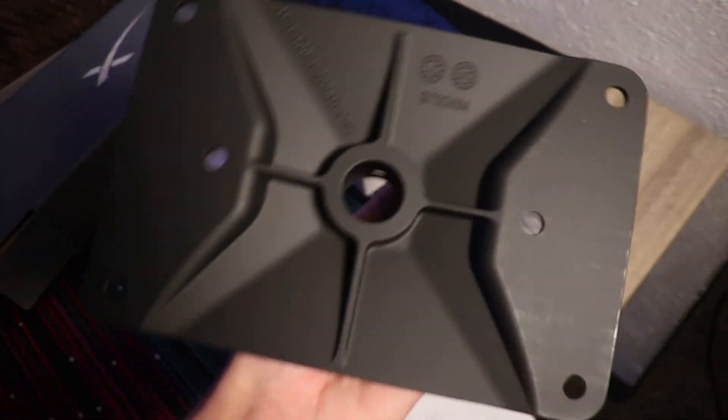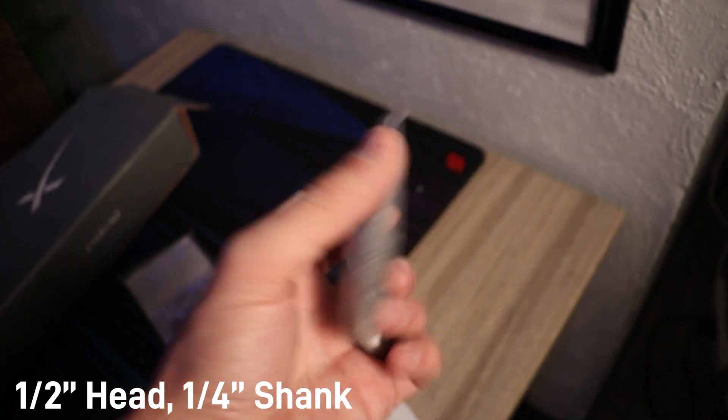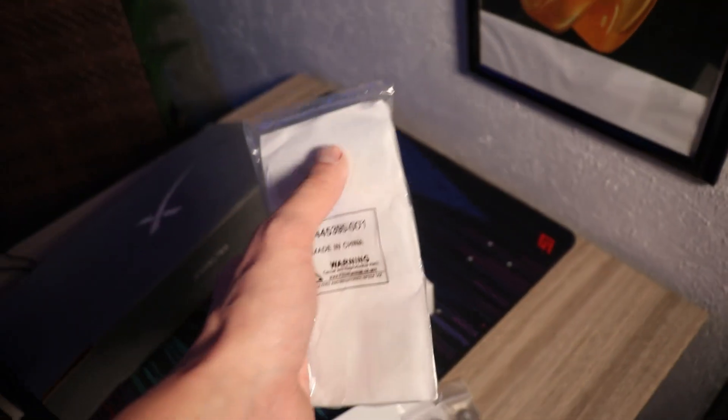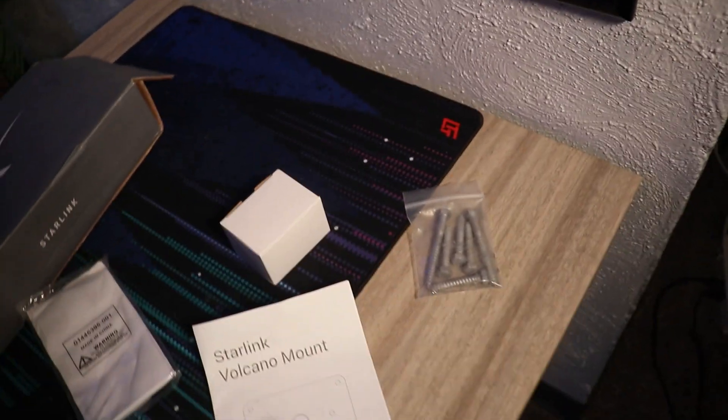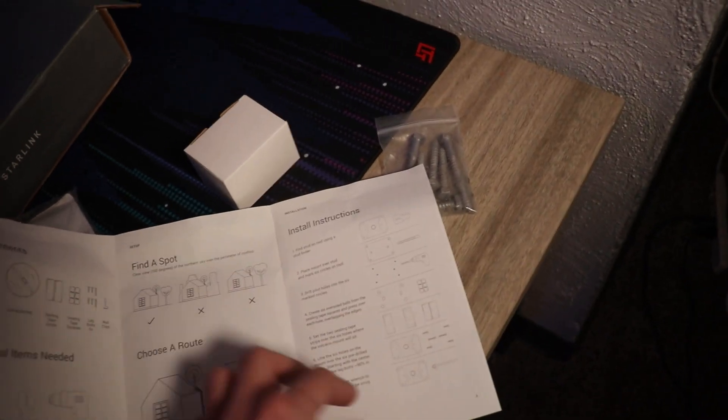Outside of that you have the actual Volcano Mount itself — you just mount that bad boy up on your roof. It does come with the included lag bolts, which is really nice to have. You'll be able to screw those in. It also has a sealant putty that you can put in to try and keep it watertight, at least a little bit more. It does have some instructions on when and how to use all those.